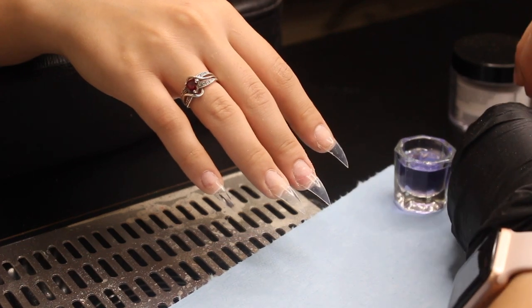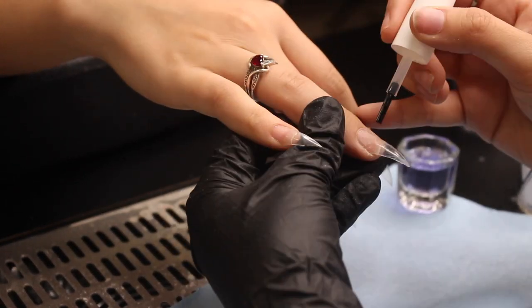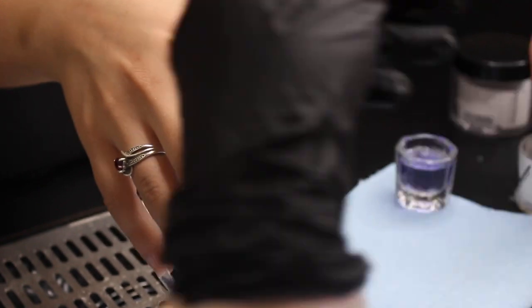Moving on from filing, I'm going to prep and prime her nails for the acrylic. I'll be using the Valentino dehydrator and the nail bond primer.